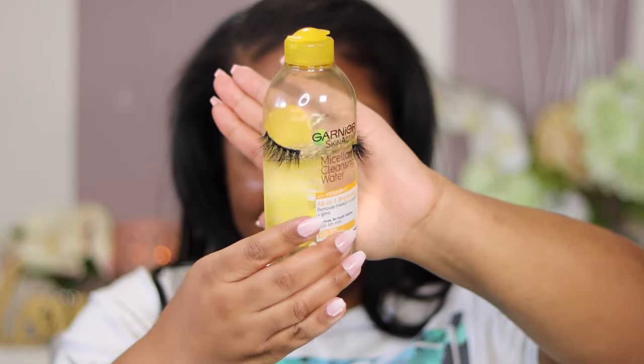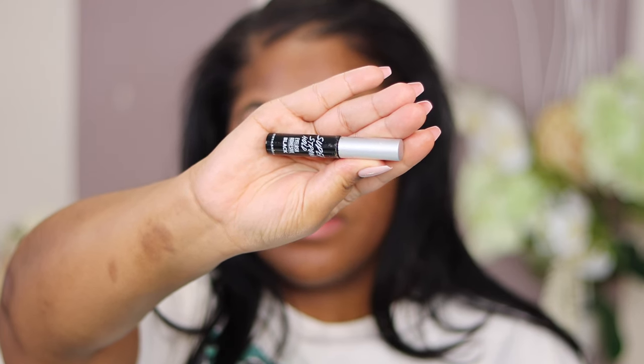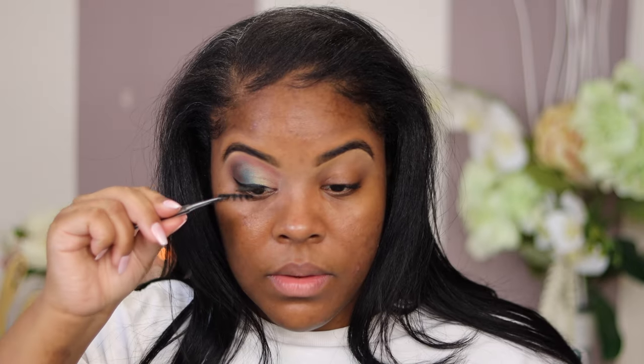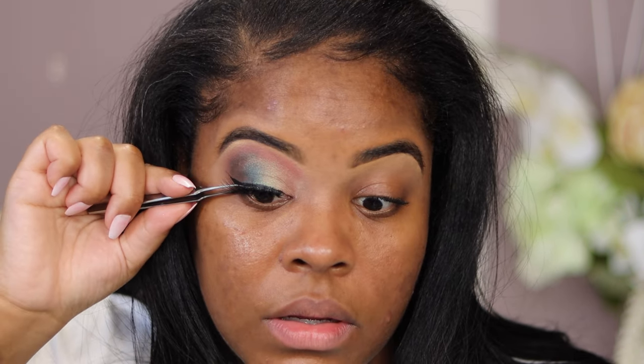My husband found my lashes all over the place — here they are on my Garnier makeup remover bottle. I'm pulling them off, cleaning them with an alcohol wipe, and popping them back on. I'm going in with my beauty supply adhesive glue — it has no latex and dries easily. I use these tweezers I got in a set from Amazon. Let the glue sit on your lash band for at least six seconds, then place it from the inner corner to the outer corner.